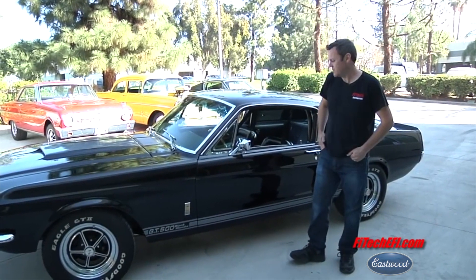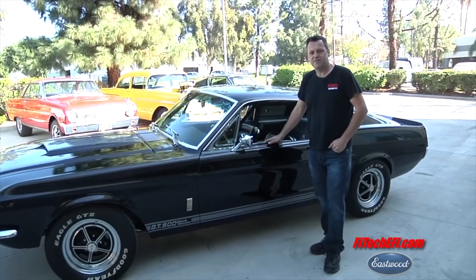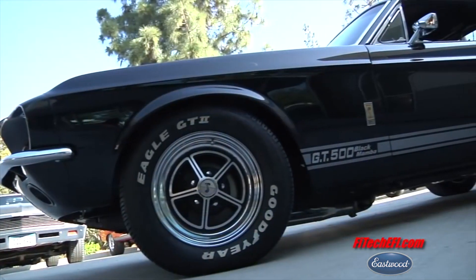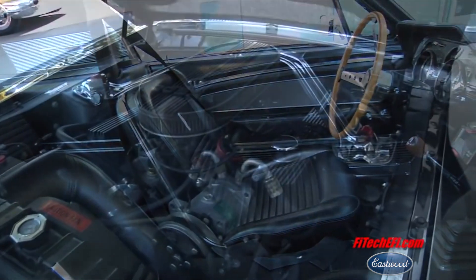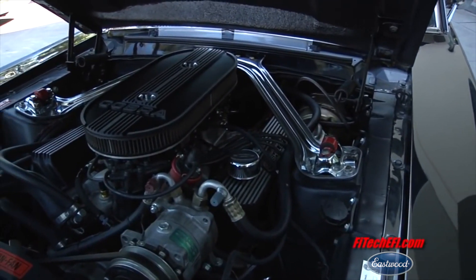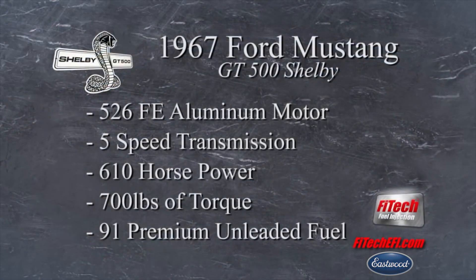All right, today at FITEC we have the pleasure of finishing up this '67 Fastback GT500. This car has got a little bit of everything. What we really love about it is that it's all original, but not too original at all. That's a 526 FE all-aluminum Shelby motor — this thing puts out 610 horsepower and 700 foot-pounds of torque.